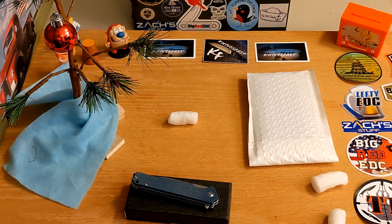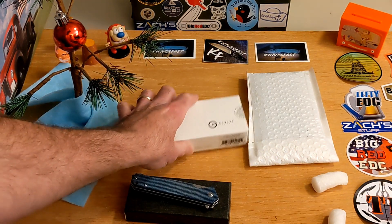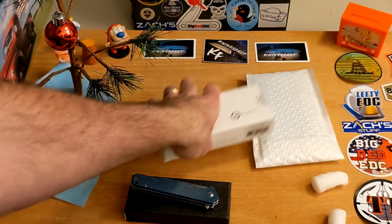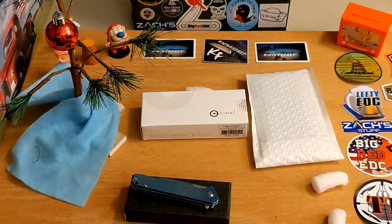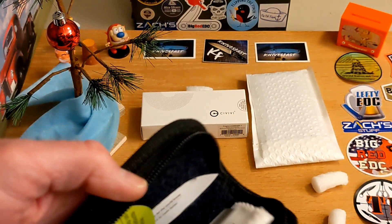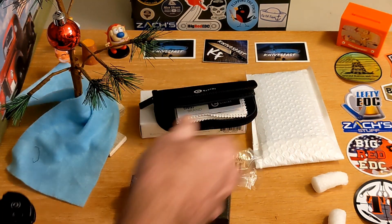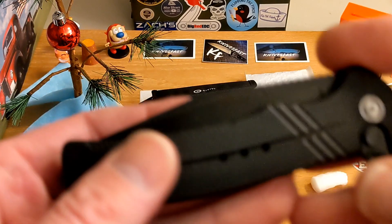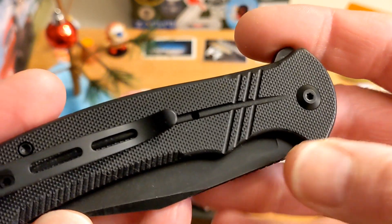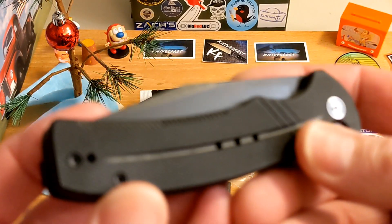Thank you so much, Justin. Guys, don't forget that 10% off. On the back of the Civivi box there's now a QR code and a lifetime warranty — very cool. Civivi has changed their box a little bit. You do have the typical Civivi pouch, the cloth, and all that good stuff. Really cool looking pattern on the G10, typical Civivi clip in black, black hardware.